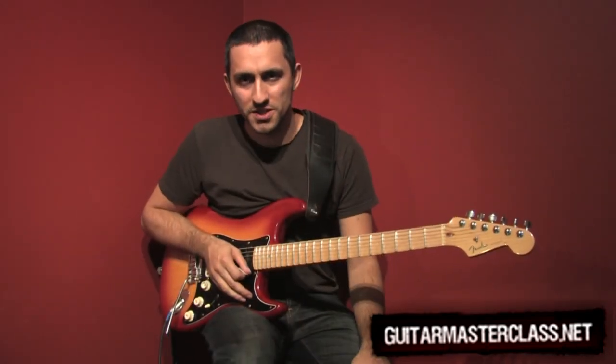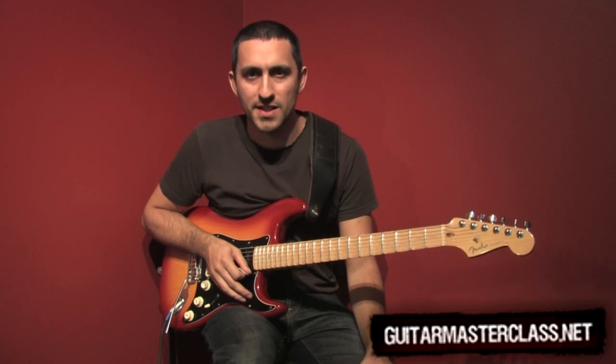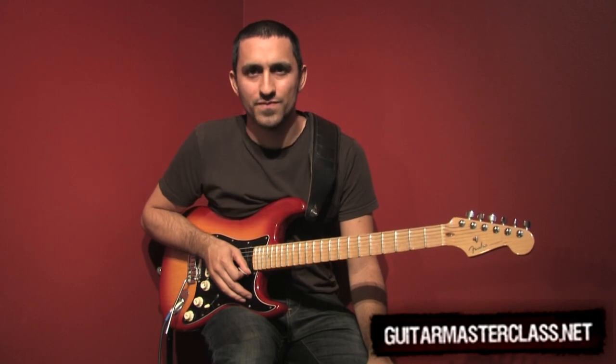So I hope this was helpful to you. If you need more help, I am available at the live video chat at guitarmasterclass.net. See you. Cheers.